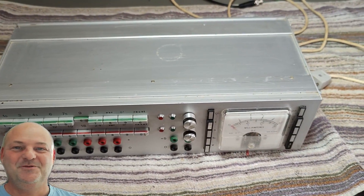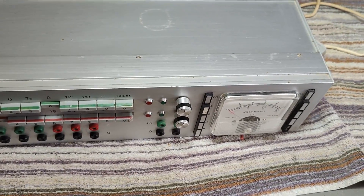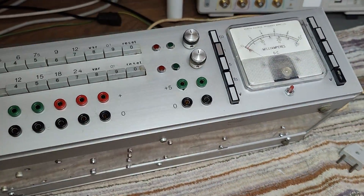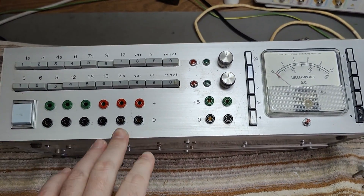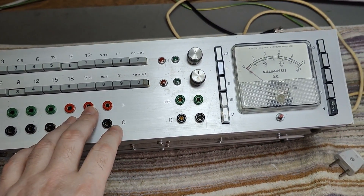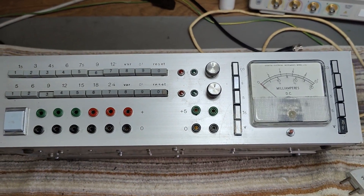Welcome to a new test and teardown video. This time it's a DIY project — a power supply. I think this one is a dual output power supply with push buttons.